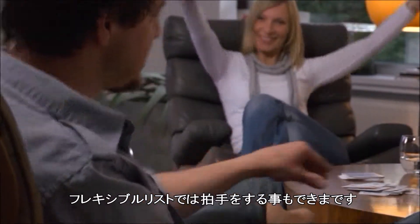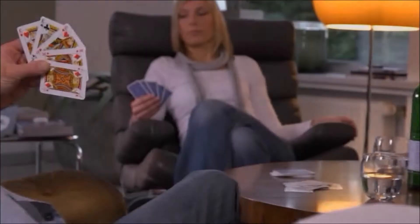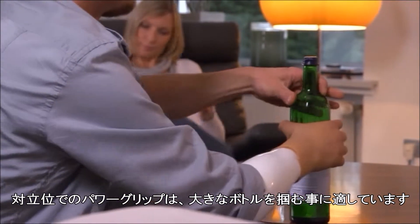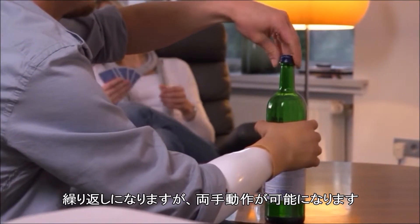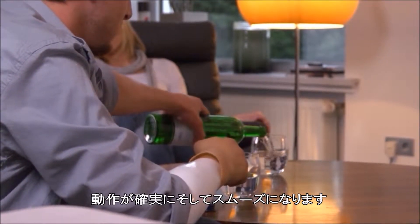Clapping is also possible with the flexible wrist unit. The opposition power grip is suitable for holding a large bottle. Again and again you will be able to use both hands, carrying out activities more confidently and quickly.